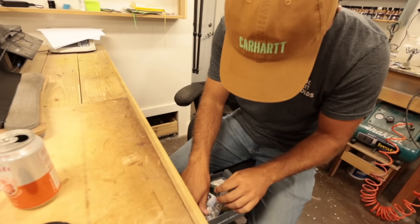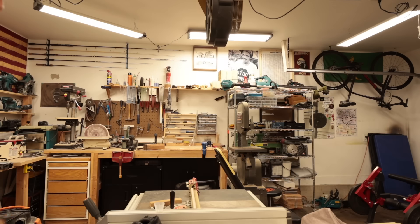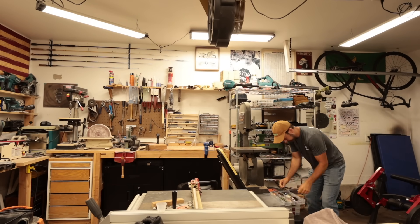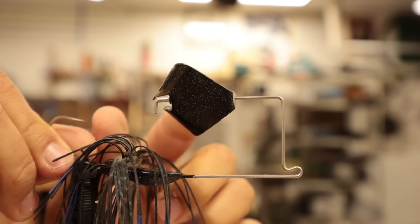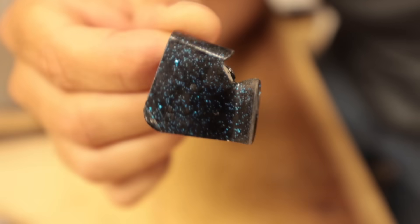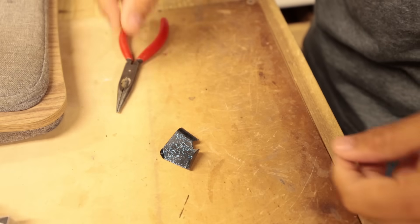I don't think I have a single flippity-dippin buzz blade in this shop. I could pillage it off of something. I have a dusty black and blue one — we shall make the sacrifice. This will be a better bait and I already get a paint scheme kind of to go off of. Black and blue, we can work with that.